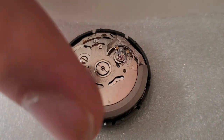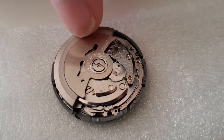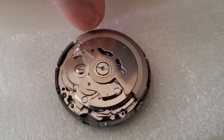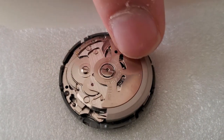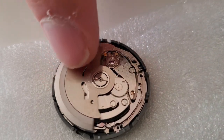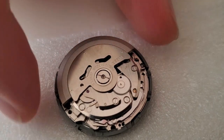This is the movement I got — it's from eBay, about $30, an NH35 movement, shipped straight from China. It actually seems to be pretty good quality. If you can zoom in on the gears, they all look like they're cut pretty nicely and everything runs smoothly. You can see it's running right now — I haven't even wound it up much, it's just from the auto winder and keeping it in the box and moving the box around.